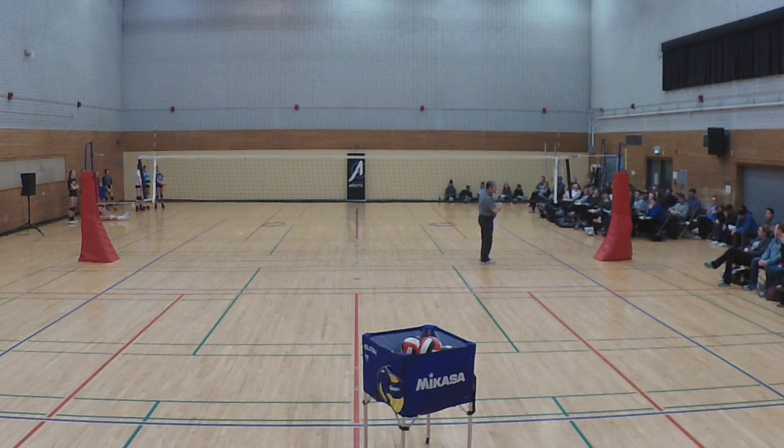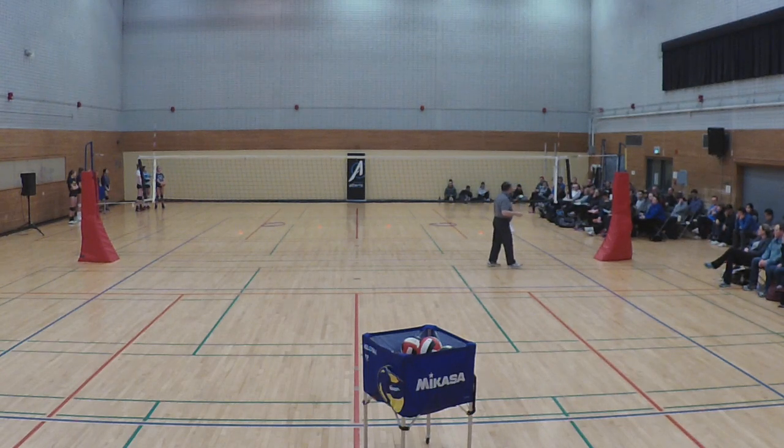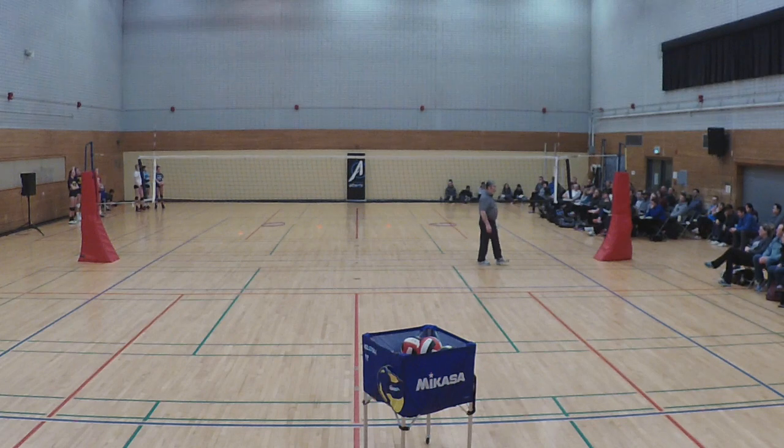Once they learn cross court or line service, the fundamentals of underhand service carry on to overhand, to standing, to jump float, to spin serves — they all use the same concepts. Learning how to serve the ball short is something we often don't teach. I get kids coming in at 16 who have never tried to put a short serve into the court. You have to know how to do that if you want to use it as a tactic. If you look at rotations — a stack with a middle player and setter — putting a ball short where the middle is coming from and putting the team under pressure is a good way to get points quickly.